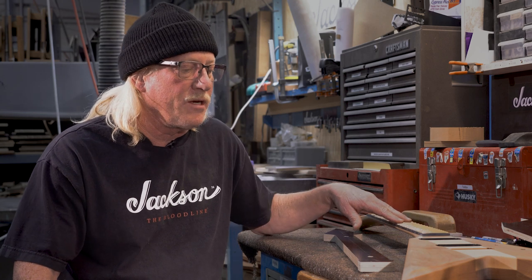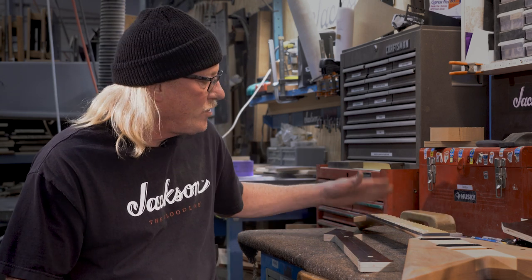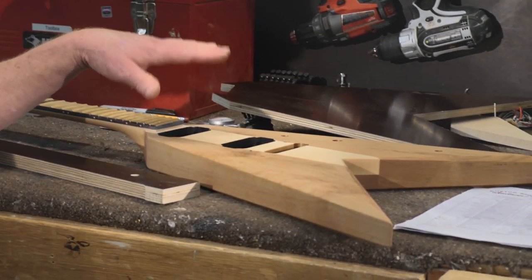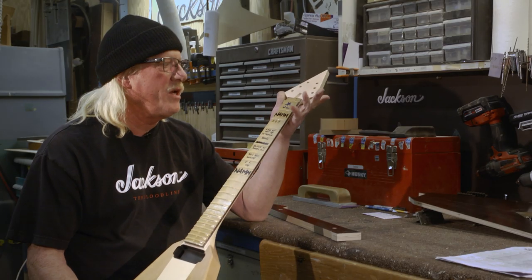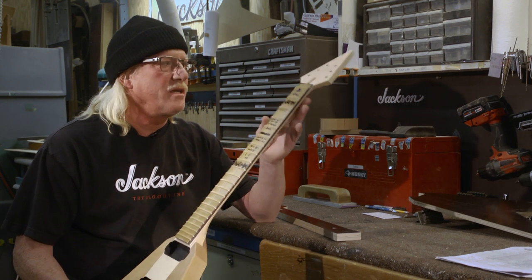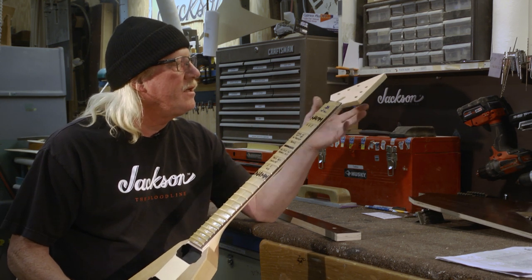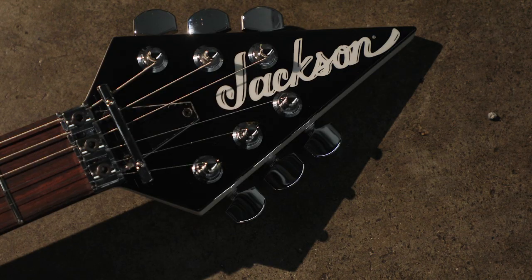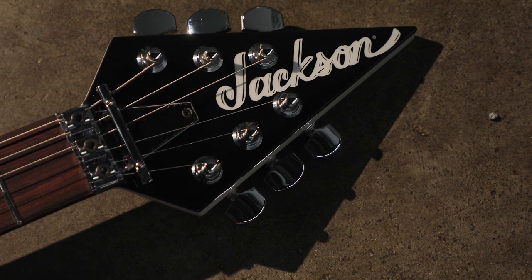It's still just your maple center blank with sides and a scarf joint with the truss rod in it — just the most basic neck-through there is. This pointy headstock has a 15-degree angle and the arrowhead shape, which kind of matches the body.